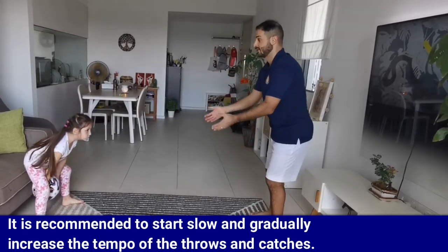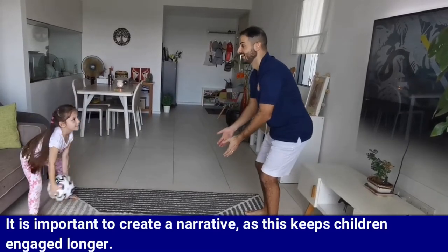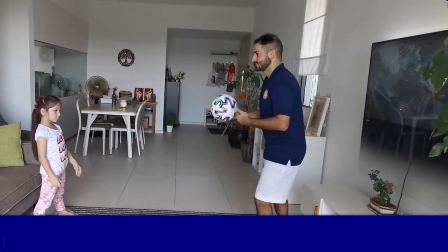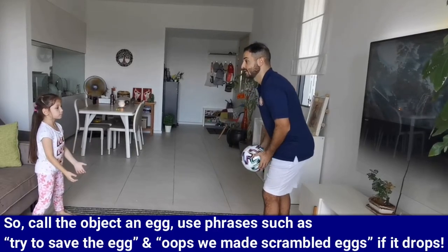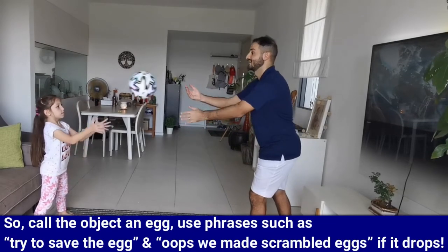It's also important to create a narrative to keep children engaged longer. Call the object an egg and use phrases such as 'try to save the egg' or 'oops, we made scrambled eggs' if it drops.